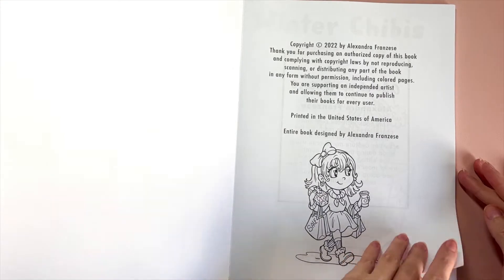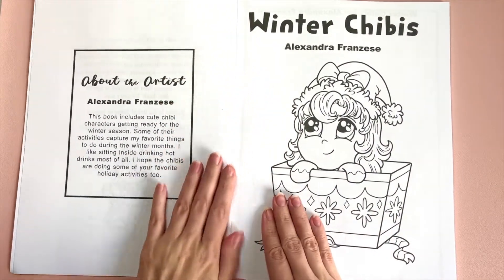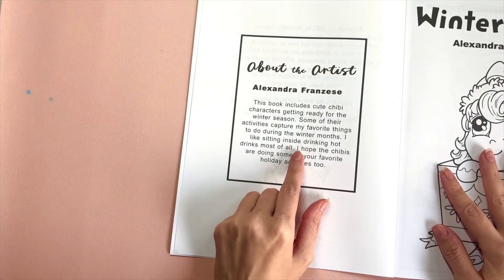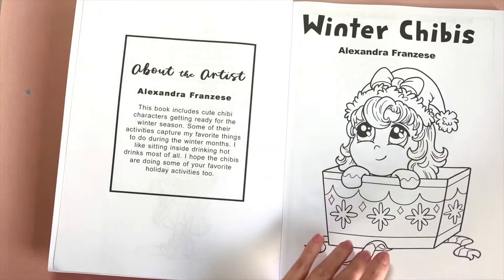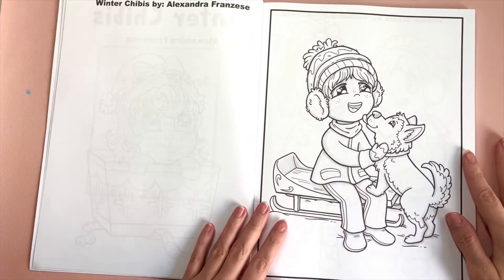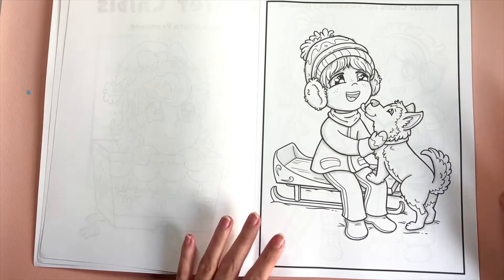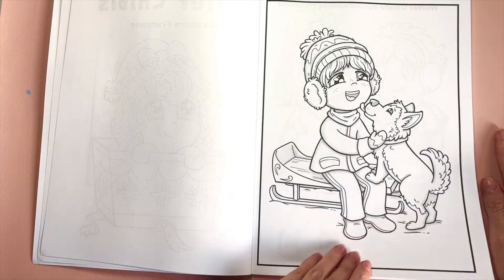This is the inside cover page and the about the artist page. I always change the about the artist page to go with the book — just a little something about the book right there. I also try to incorporate some guy chibis in here. They don't have to be guys — they're just short-haired chibis, so whatever you want them to be.